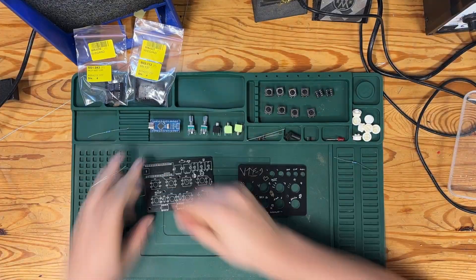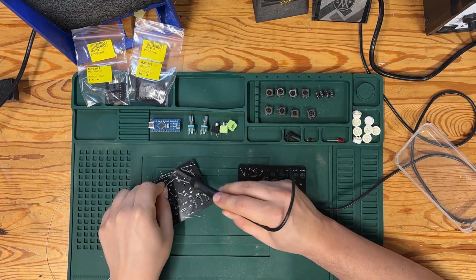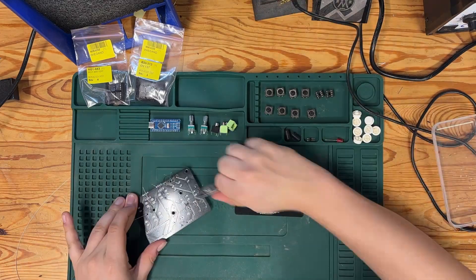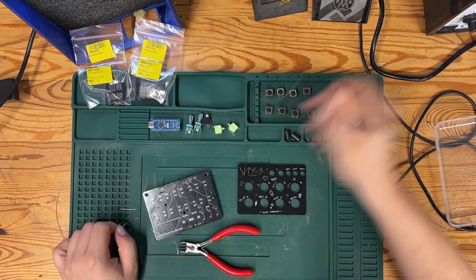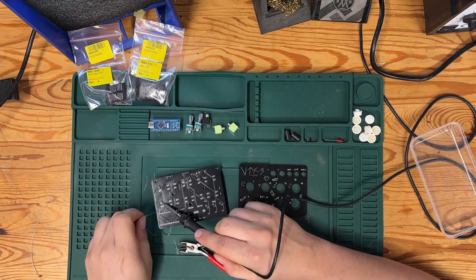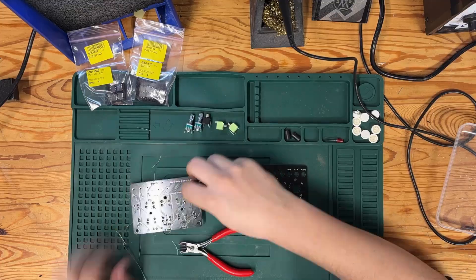Building this little drum machine is fairly simple as it's only a few through-hole components that need to be assembled. I specifically chose buttons that should be very easy to get for cheap at places like AliExpress and Tata, so there definitely shouldn't be any sourcing issues for the project.